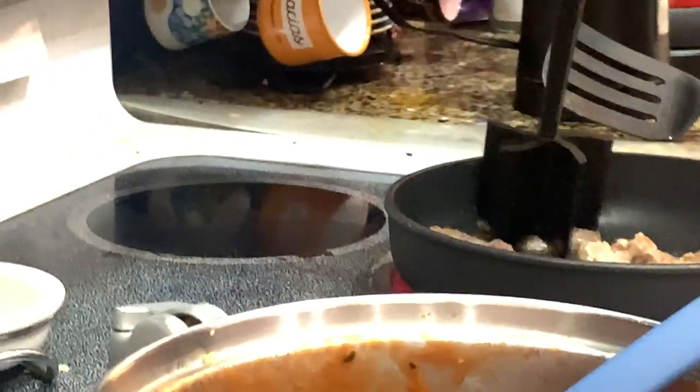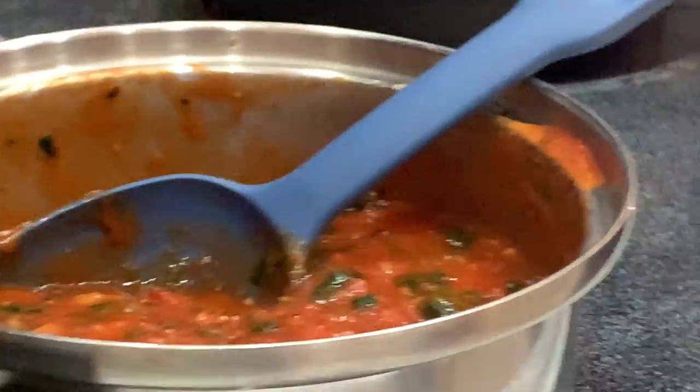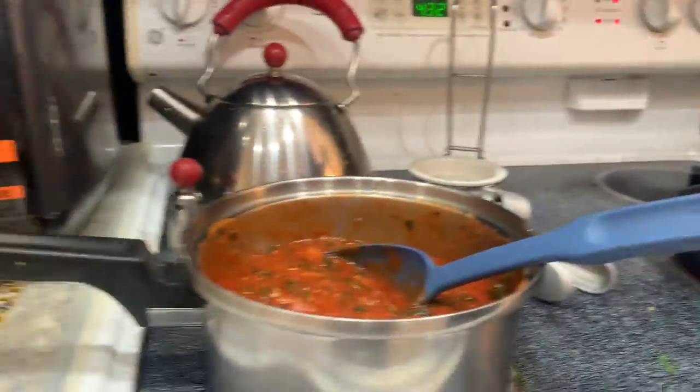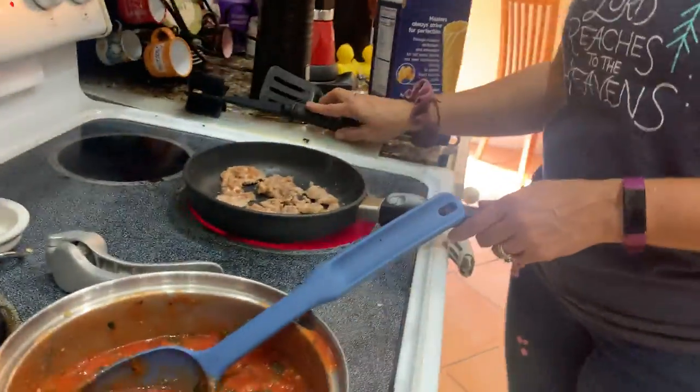Right now she's mashing up the sausage. The sauce is looking good. Everything's smelling good right now in this kitchen. We're eating big tonight — it's going to be very delicious.